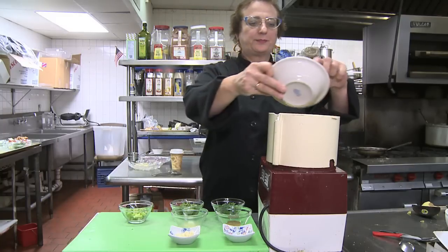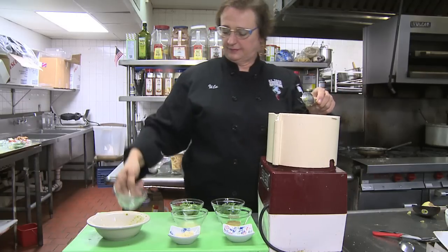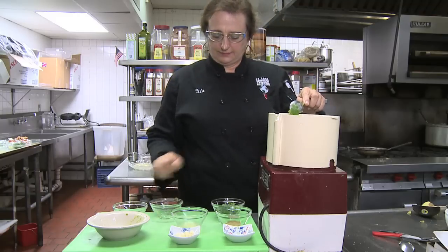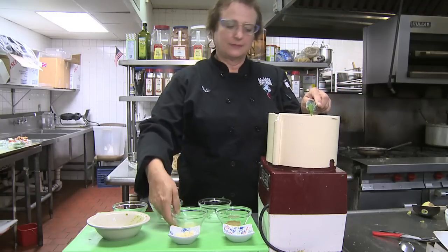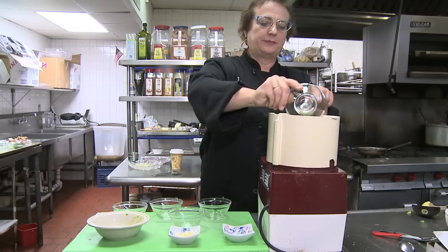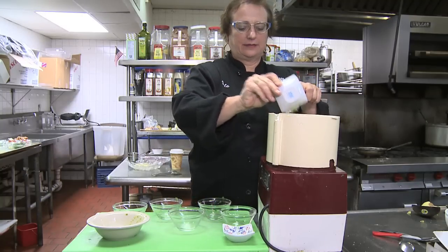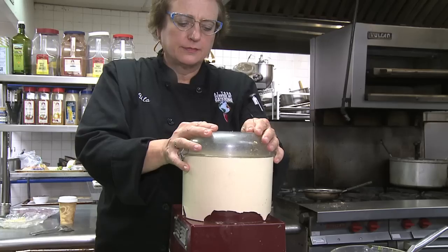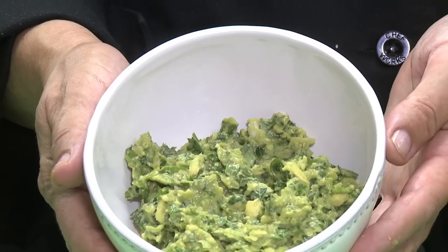So in goes the avocado, the scallions, cilantro, parsley, lime juice, cumin, garlic, and salt. So you run it in the food processor for about 10-12 pulses and then take it out and you are ready to serve.